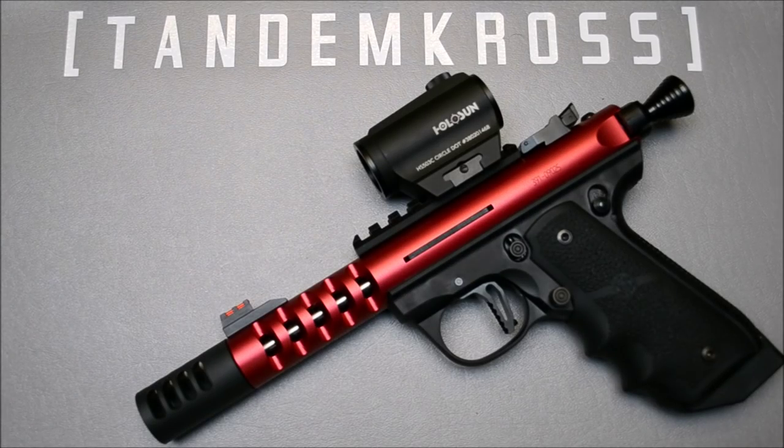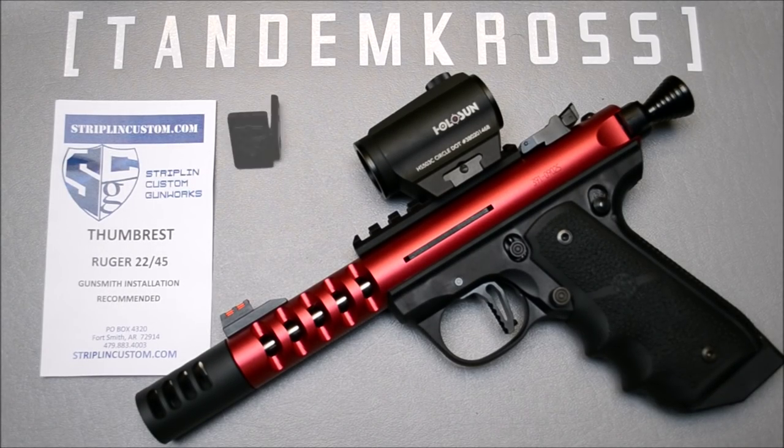My name is Brian and this is Tandem Cross. Today we'll be looking at and installing the Stripling Custom Gunworks thumb rest for the Ruger 2245.